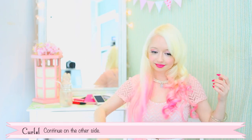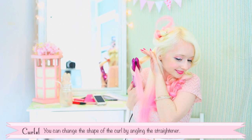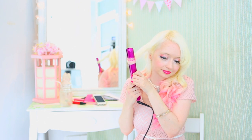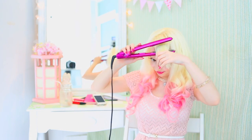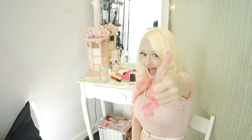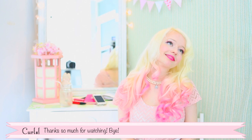Continue on the other side. On the other side you might prefer to go the other direction. Ta-da! There you have it — cute curls that will last all day.